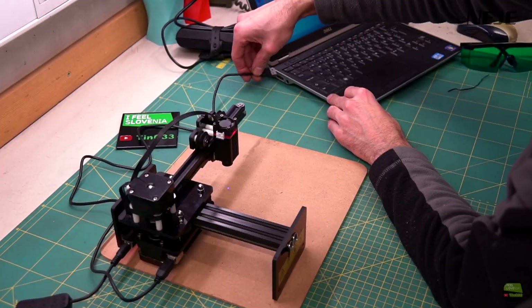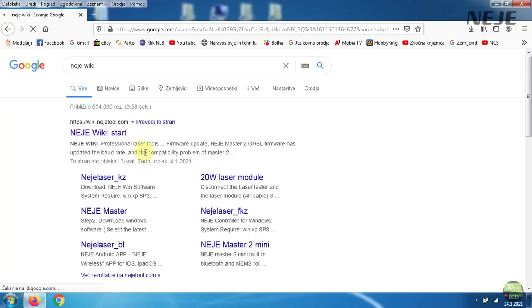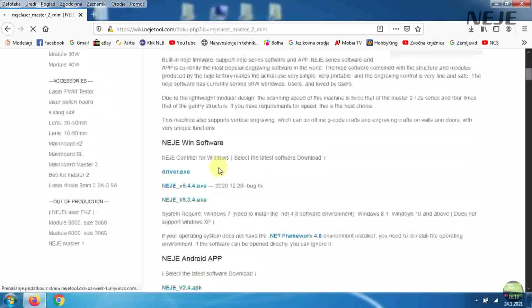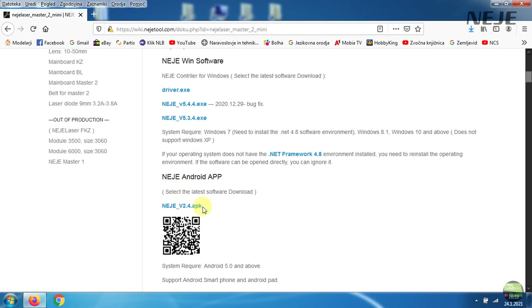Plug the laser to the power supply and USB cable to the PC, then go to the Neji Wiki. Select the Neji Mini model and download and install the drivers. Then download the latest version of the Neji app - by the way, there is almost a new version every week. On that site you can also find a lot of useful information.